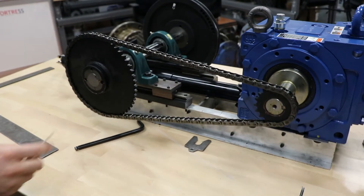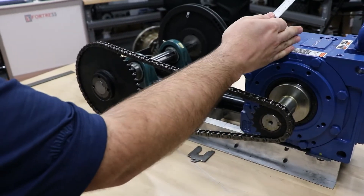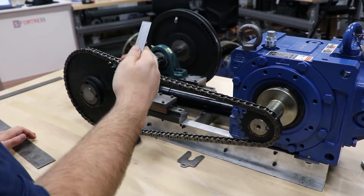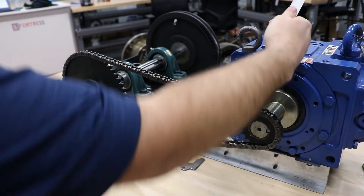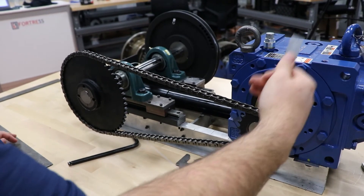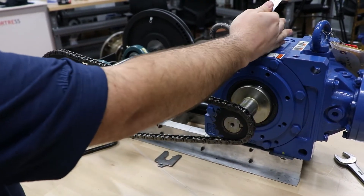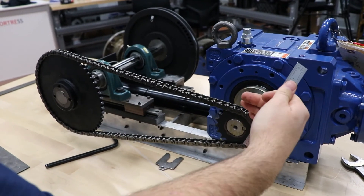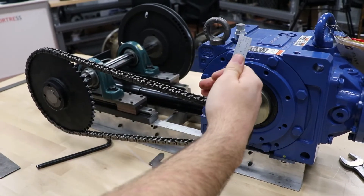One other comment about tension: when you're selecting the gearbox you have to consider overhung load, especially when the application is going to have a chain or belt drive on the output shaft. Part of that overhung load calculation is the location factor of the sprocket or belt sheave. Ideally you want it as close as possible — that helps prevent overhung load — but there is a location factor for where this pull point is, so take that into account when calculating your overhung load.